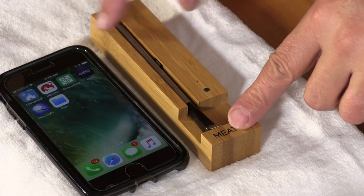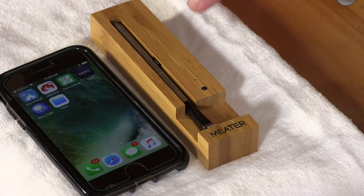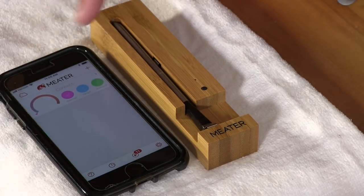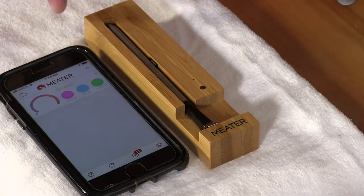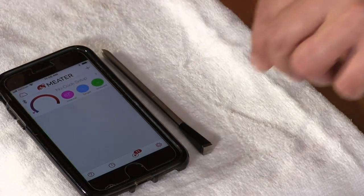Now let me show you how this Meter works. Here is the Meter right here — it's in its block, which is also the charger. Runs off a couple of batteries. When I pull this out, it actually turns the meter on. It operates off of an app which I already have downloaded onto my phone. You can see it just went live. This is magnetic, by the way, so you can stick it on your cooker or your oven.